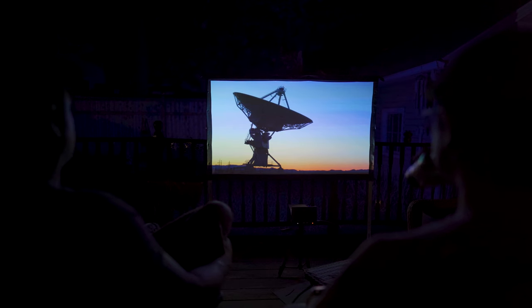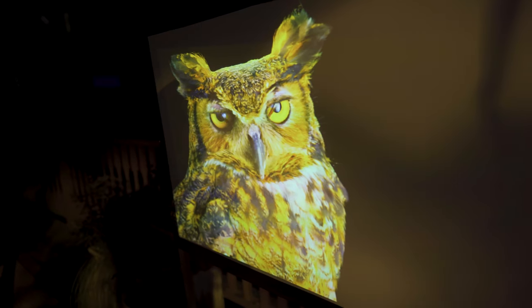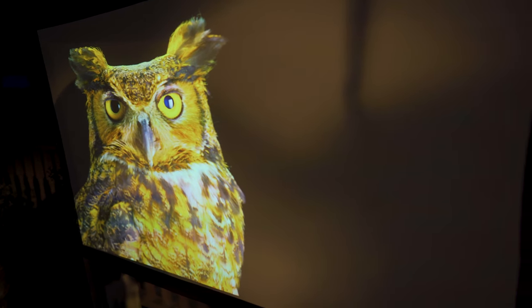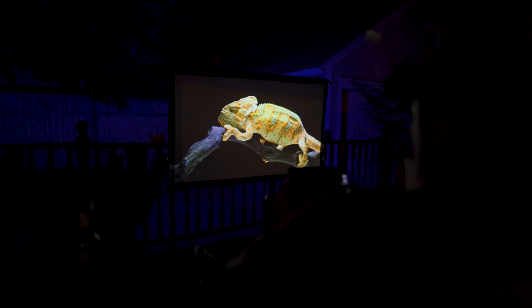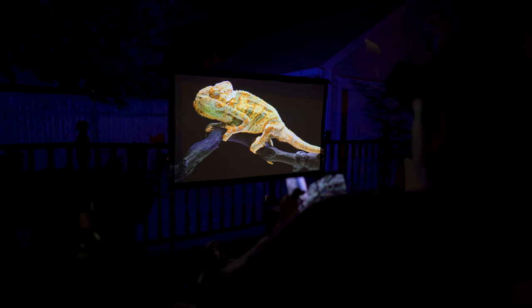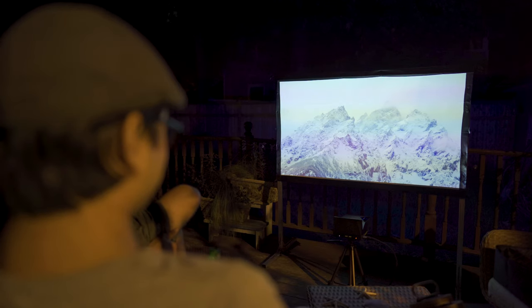Now this is a full native 1080p projector, and it throws out a really nice sharp image. Black levels are of course not the greatest, as is the case with most DLP projectors, so they tend to skew on the grayer side. But for the price, the performance is totally within reason. The colors were punchy using the included Yard Master screen, which has a gain of 1.1. We were using this at night with a porch light on, and it still had acceptable saturation. If it was totally dark, that would be the best way to use this.